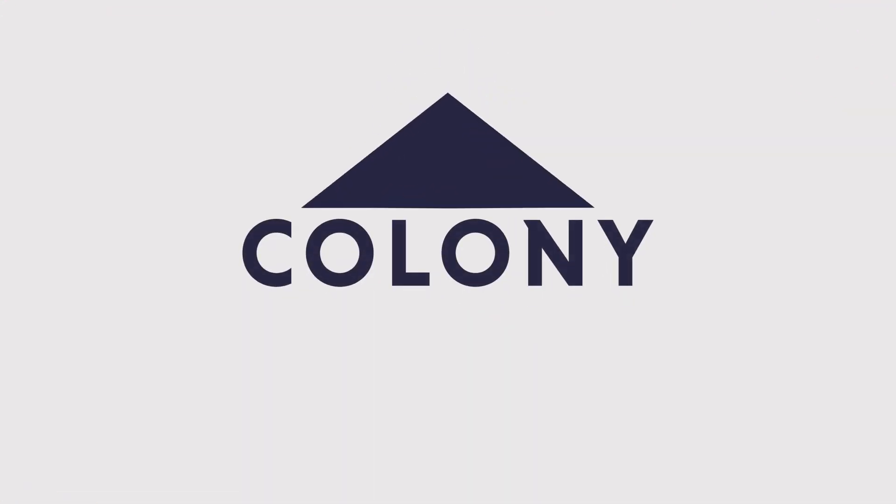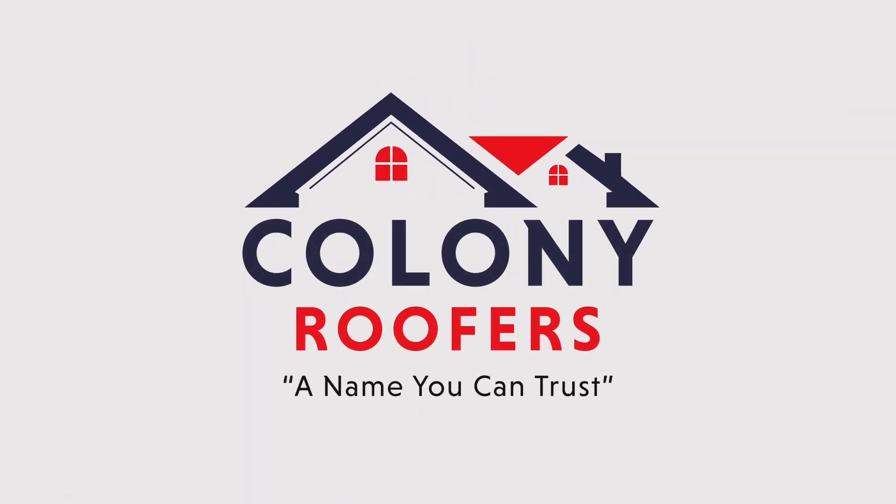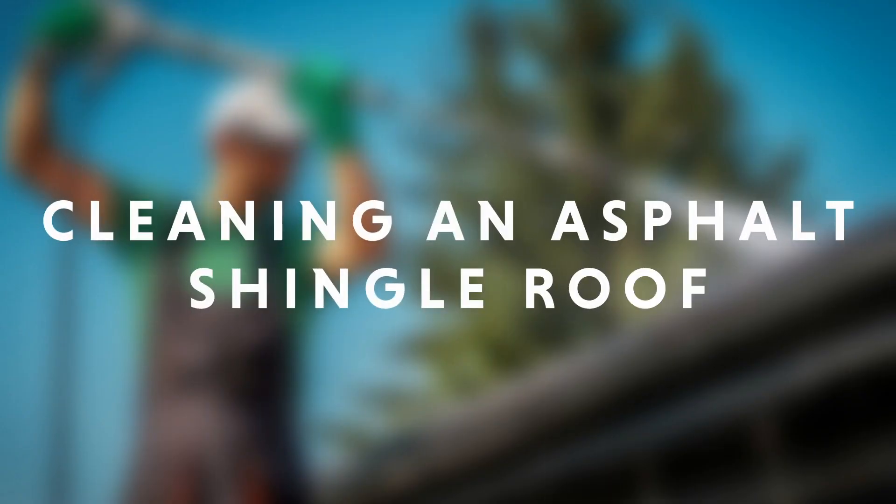Cleaning your roof doesn't just help your home look clean and maintained — it can also increase the lifespan of your roofing system and help you catch any issues early on before they become expensive and costly. So how do you clean your roof, how often should you do it, and what should you use? I'm Thomas Williams with Colony Roofers, and in this video we're going to answer all those questions and more.